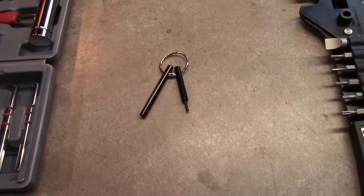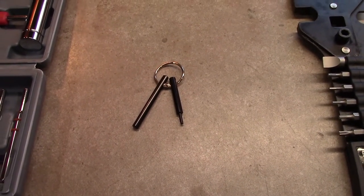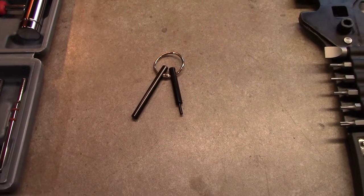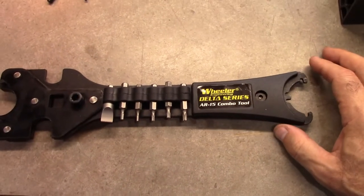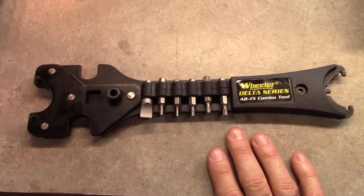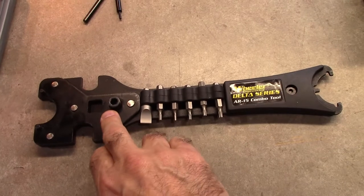Then you've got your takedown pin indent pin roller tool. This makes it way easier to put in the takedown pin, especially in the front of the AR platform. This is a multi-tool from Wheeler—they have a product called the Delta Series. This is basically an all-in-one tool. When you go to disassemble, it's pretty much all you need.